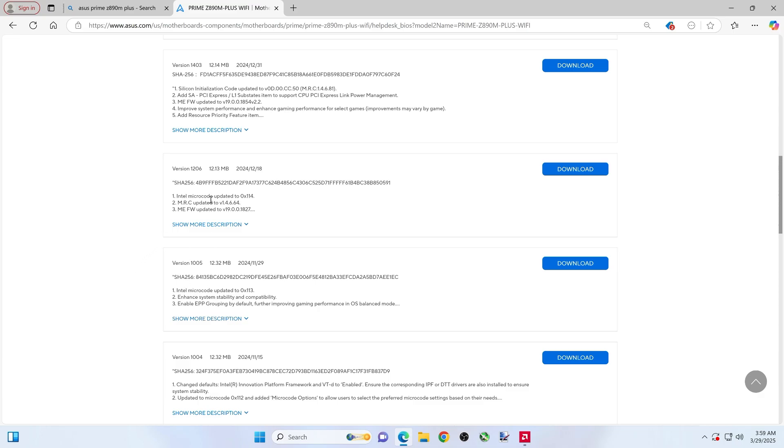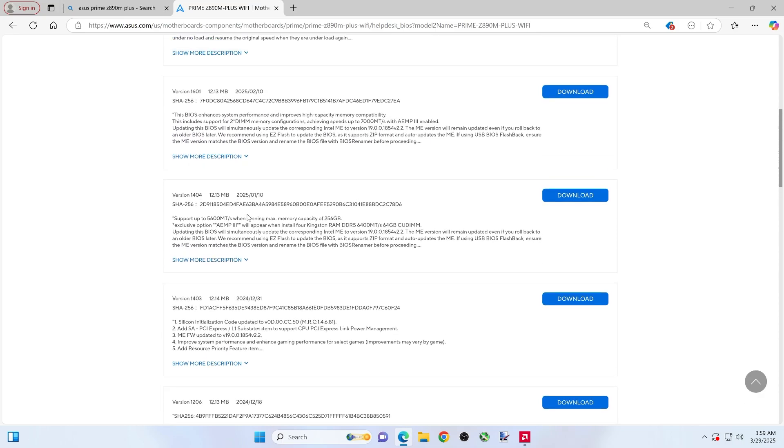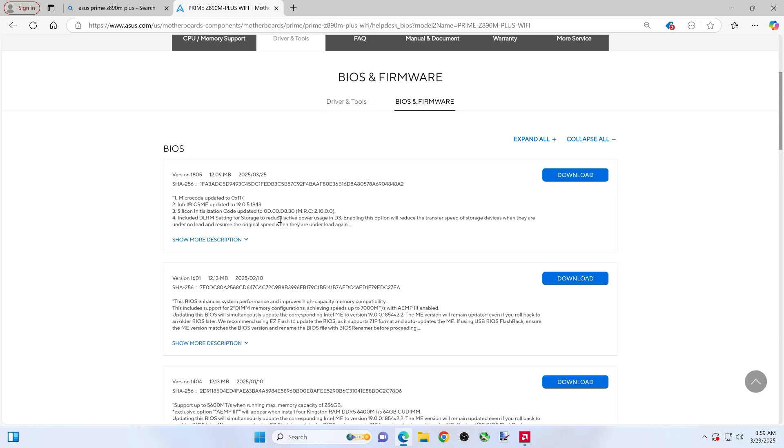None of these say 'update this one before you continue on,' but some of them might say to install some other stuff or update other things. This one is saying simultaneously, so that's good — used to not do that. And I think if you do the Armory Crate or ASUS Driver Hub, it'll update that way too.